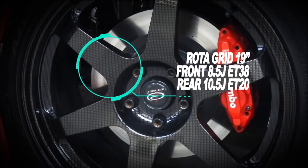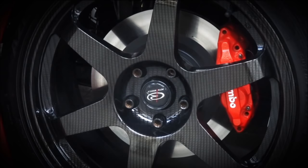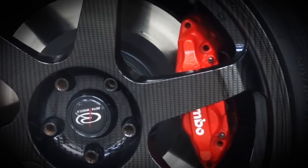The wheels themselves are Rotor Grid 19-inch wheels — the details are on the screen. The reason I went with Rotor Grid was partly price. Everything has a budget, and obviously this was a full build, so the more money you can spend on the wheels, probably the lighter they are and the better sizes and offset.